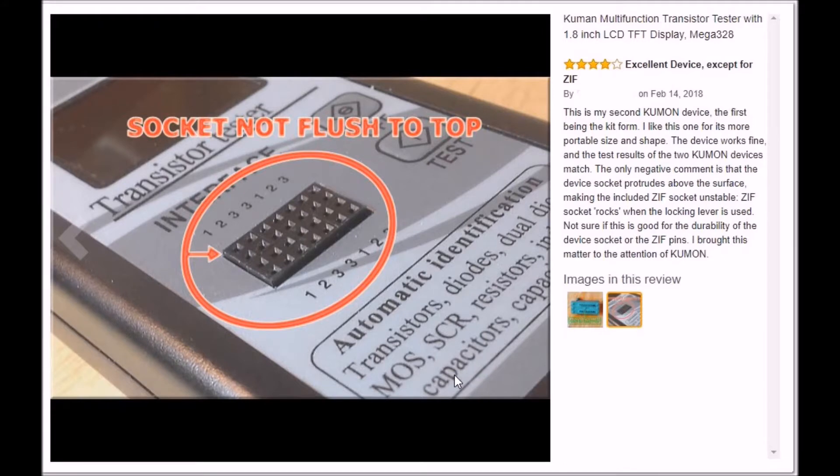One of the biggest complaints on Amazon was this socket problem. This ZIF socket is not soldered in — it just plugs in and rocks around. The device works fine except this is unstable, and that's why I had to end up making my little adapter. Anyway, on to the actual video on how to use it.